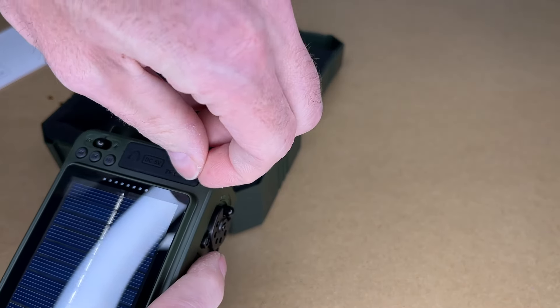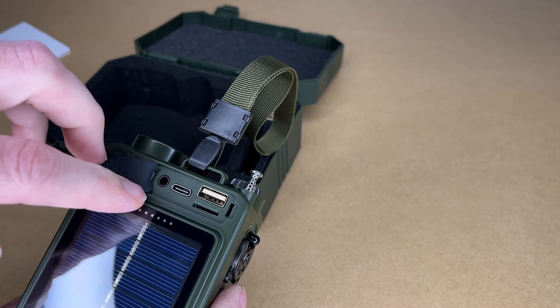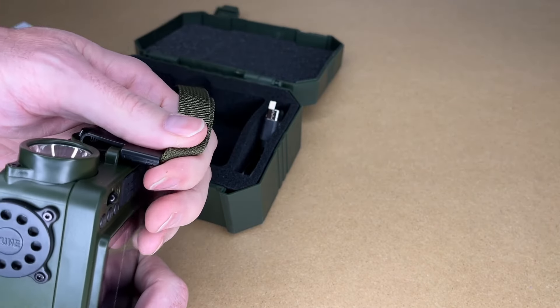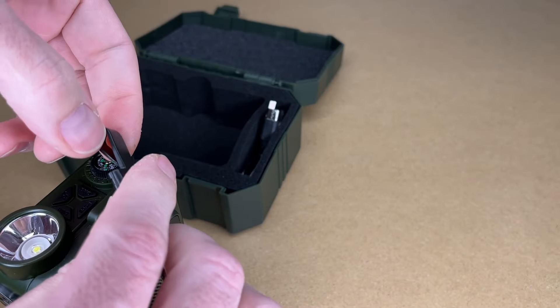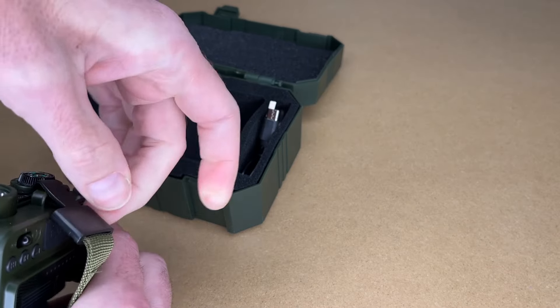There's a little cover over the ports: USB, micro SD, charging, and headphone. It does come with a tether — it comes off very easily. To get it back on, pull the clip open and hook it on there.